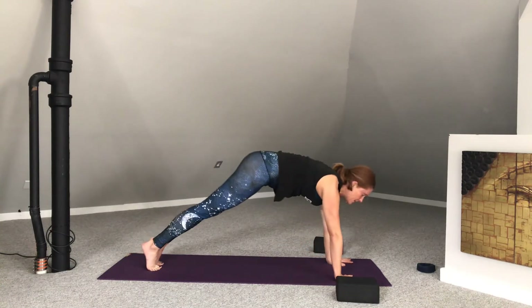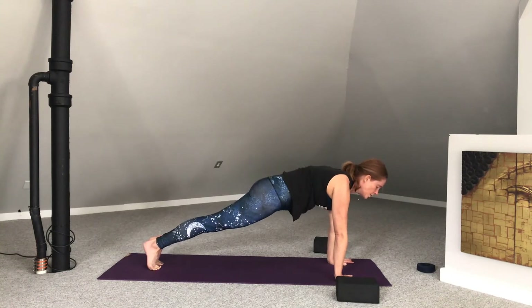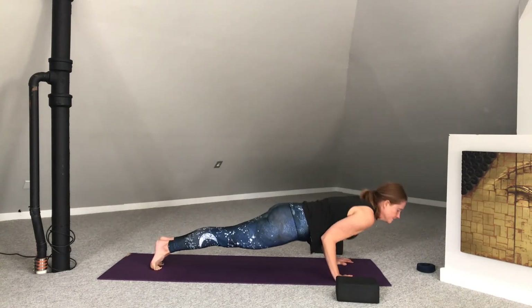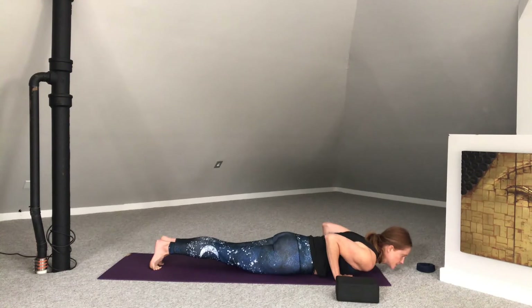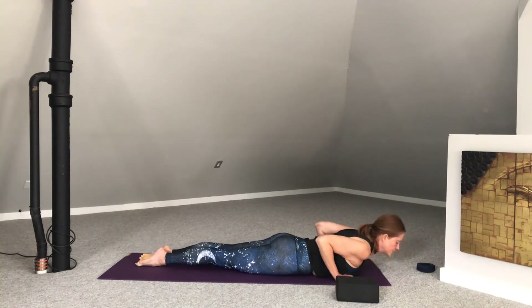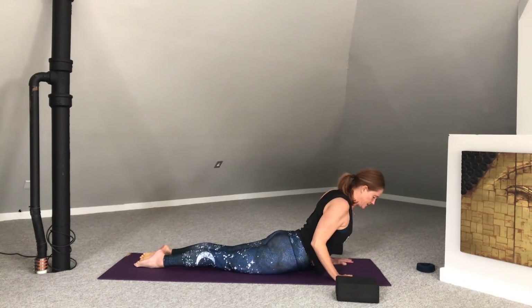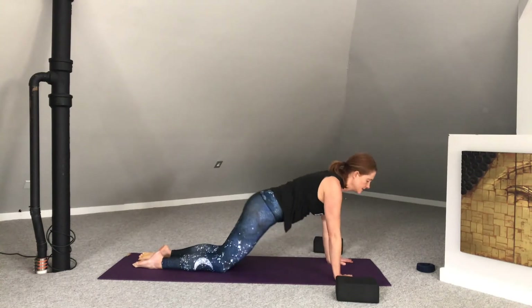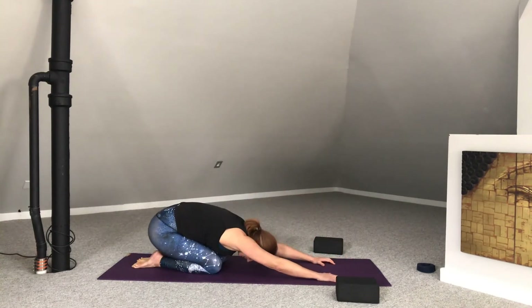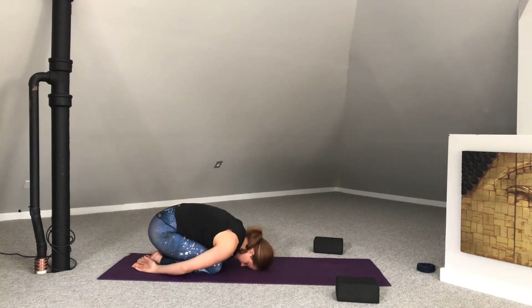Inhale forward to plank pose. You can lower the knees to the mat or come down into low push-up. Elbows squeeze in. Shoulders are free, neck is free. Tops of feet push down. Inhale — cobra pose. Belly draws in. Lower ribs come back into the body. And then exhale to child's pose. Arms can lengthen to the front of the mat or you can bring the arms behind. Allow the shoulders to soften.